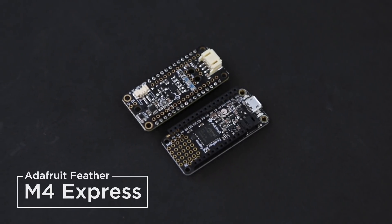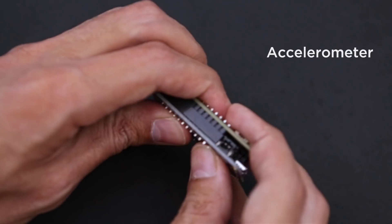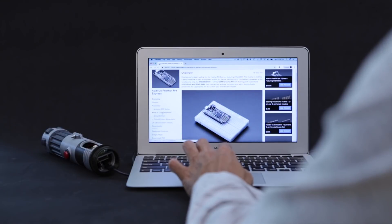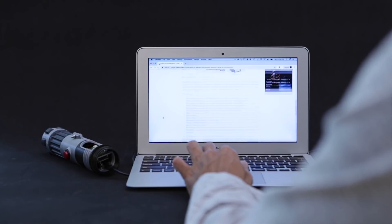And with the Adafruit feather line, you can create advanced projects with NeoPixel sensors and wireless connectivity. Write your code in Python using Adafruit CircuitPython, or grab our demo code to get you up and running.